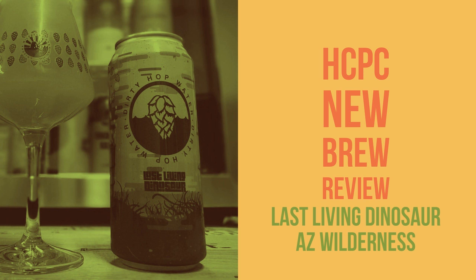Overall thoughts: this is a very good IPA. Arizona Wilderness definitely knows what they're doing on the IPA front, and this one is definitely not disappointing. I don't know what the plans are to continue the Dirty Hop Water series — whether it's indefinite or if there's a plan for 15 or 20 entries — but this is number 14. If you get a chance to pick up some of the Dirty Hop Waters, I highly recommend you do so.